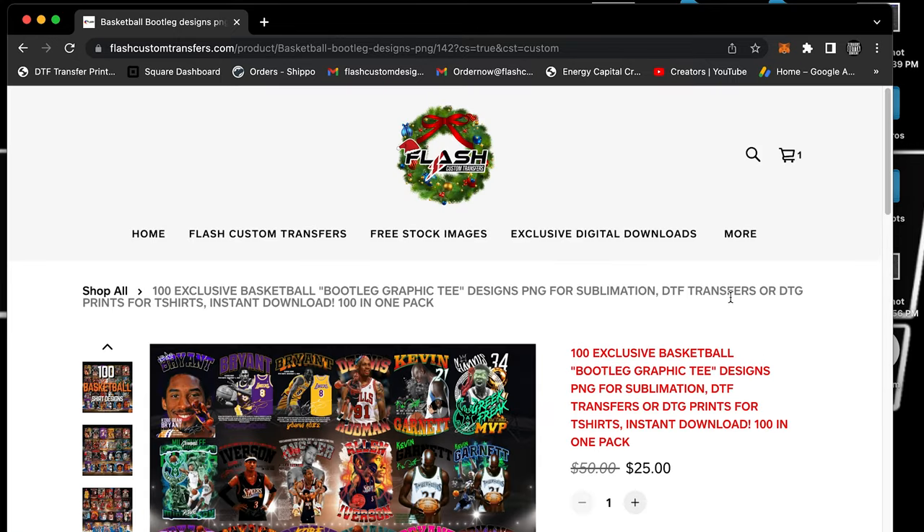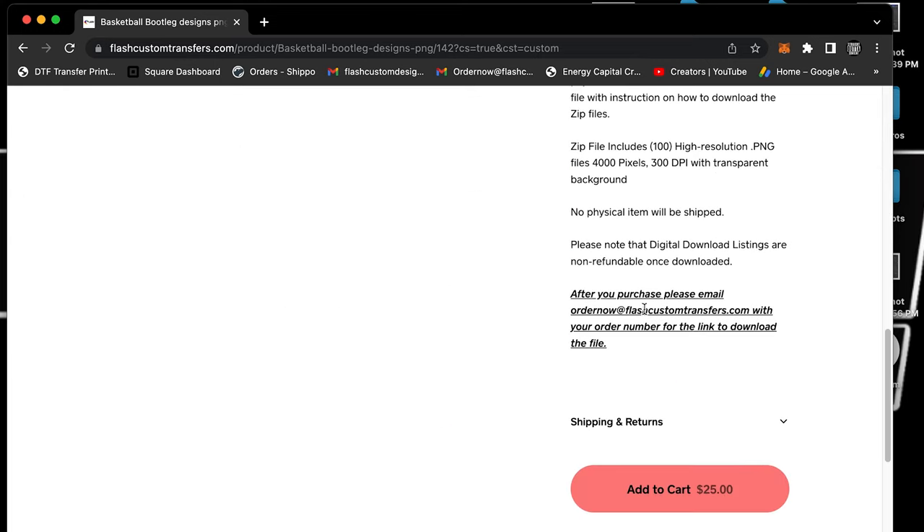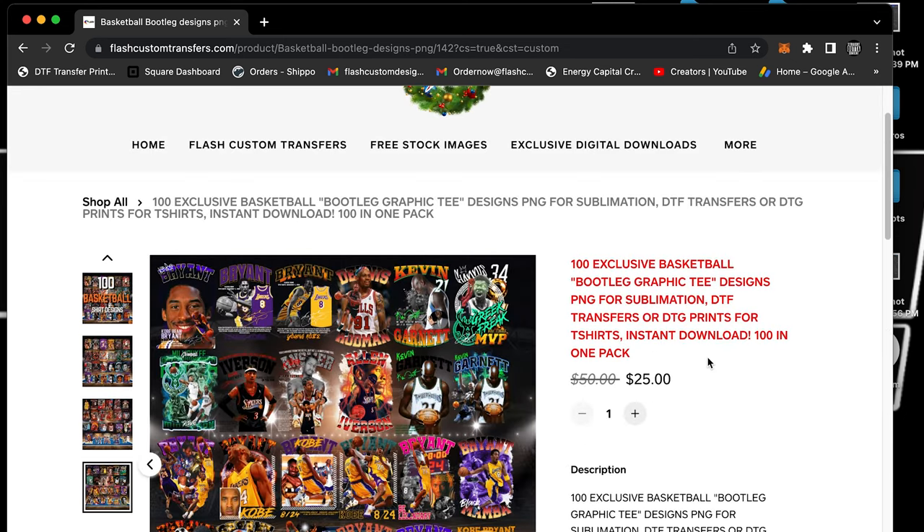It's a digital download, so once you purchase it, send us your order number. Here are the instructions: after you purchase, please email order now at flashcustomtransfers.com with your order number for the link to download the file. Go ahead and jump on the website right now and do that — get your images.